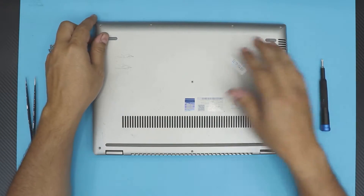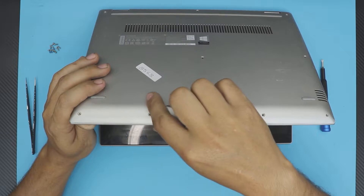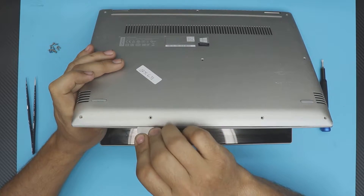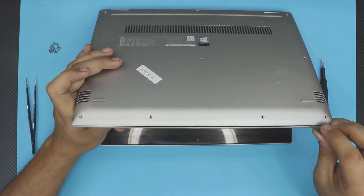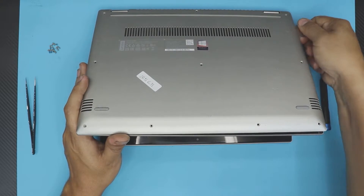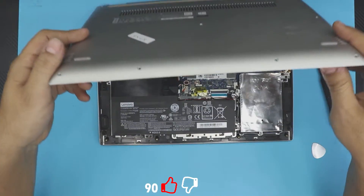Once you remove all the screws, open the laptop to about a 45-degree angle, then grab your opening tool from the set — or a guitar pick, whatever you're comfortable with. Put it between the top and bottom cover and just wiggle it around. Go all around the edge. You'll hear those clips popping — that's normal.